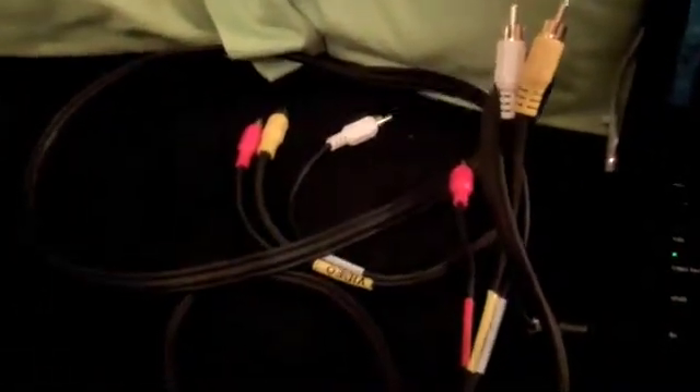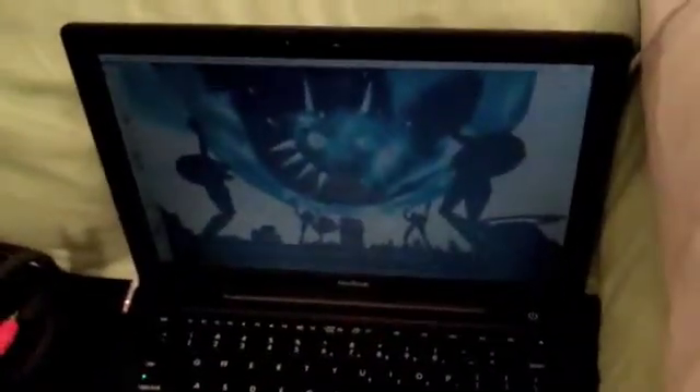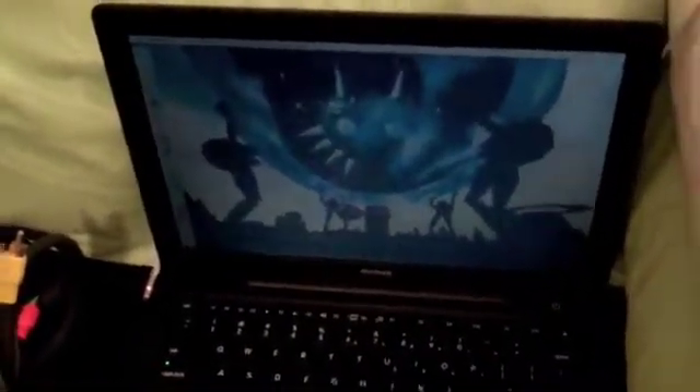You will also need a double-sided AV cable. You can find one in old VCRs, and they only cost a few dollars if you don't have one. You will need a computer, preferably a laptop, so you can move it around and don't have to extend the cables, because they can only reach so far.